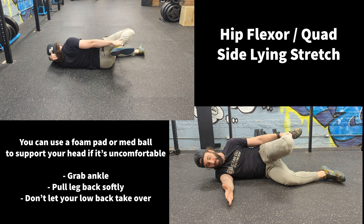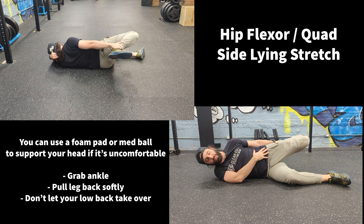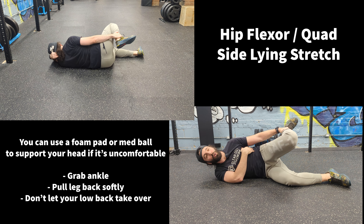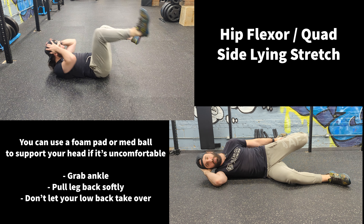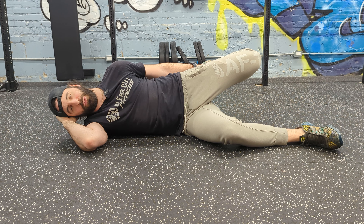The point of this is to be balanced and get a stretch in the quad and the hip flexor. Now if you point your toes up, you'll notice a deeper stretch as well. And just breathe through it.